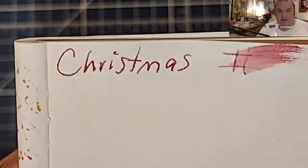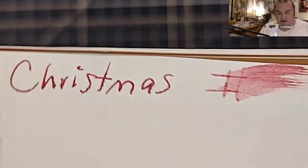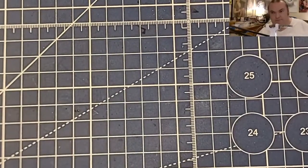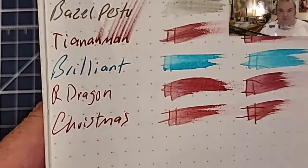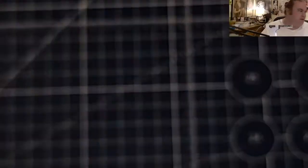Moleskine 70 GSM — this is probably the least feathery I've seen an ink, but it is feathering just a little bit and it did bleed through the page. I would not use fountain pen ink on this paper. 52 GSM Tomoe River: no feathering, no bleeding, no ghosting.